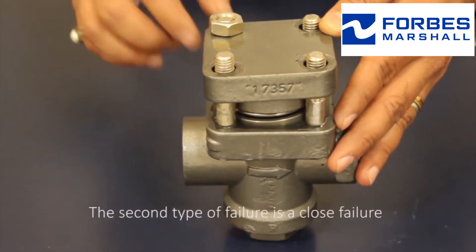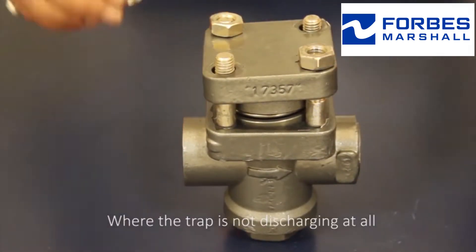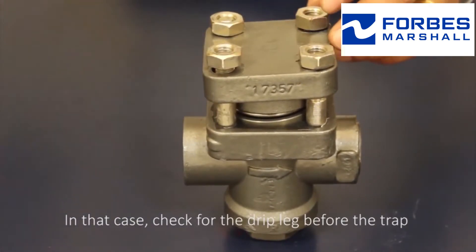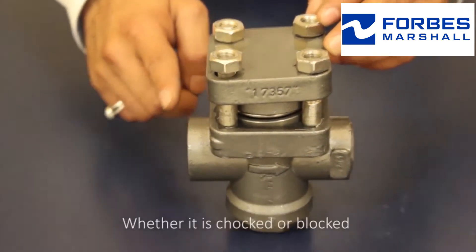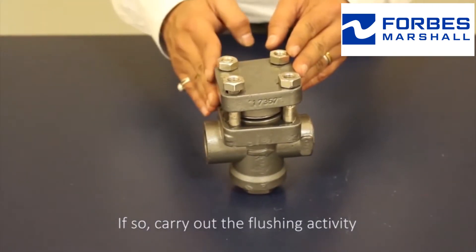The second type of failure is closed failure, where the trap is not discharging at all. In that case, check for the drip leg before the trap, whether it is choked or blocked. If so, carry out the flushing activity.